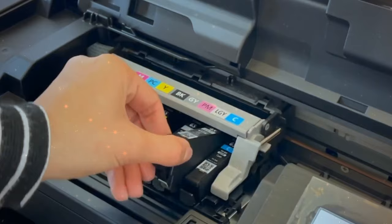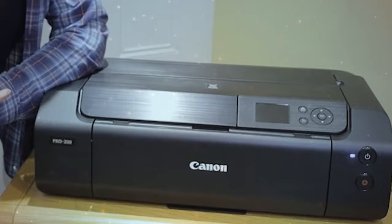Moreover, Canon's professional print and layout software further enhances your printing experience by eliminating the struggle of finding the correct print settings, thereby saving you valuable time.